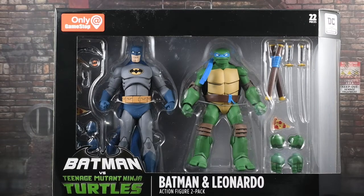Hey guys, Horror Man back for another review. Today we're going to take a look at the Batman vs. Teenage Mutant Ninja Turtles Batman and Leonardo 2-Pack.